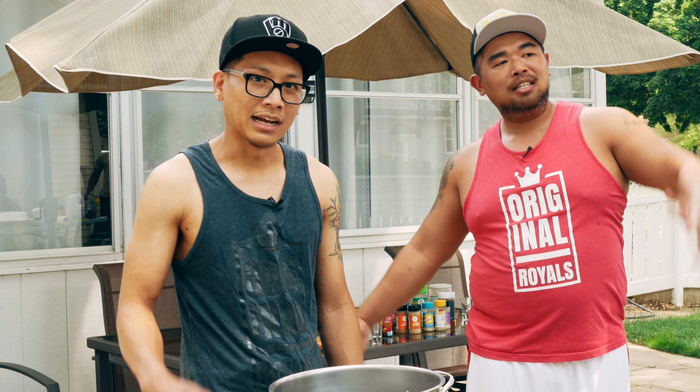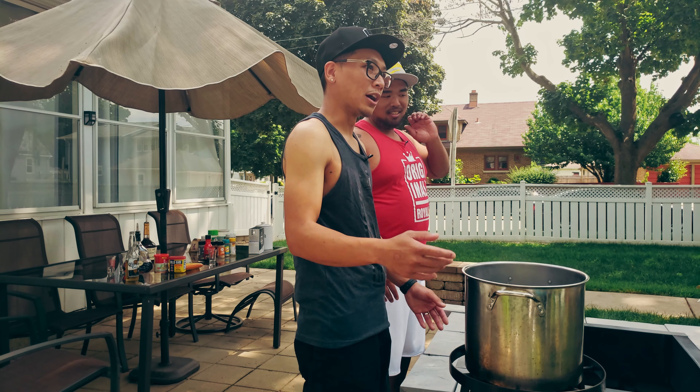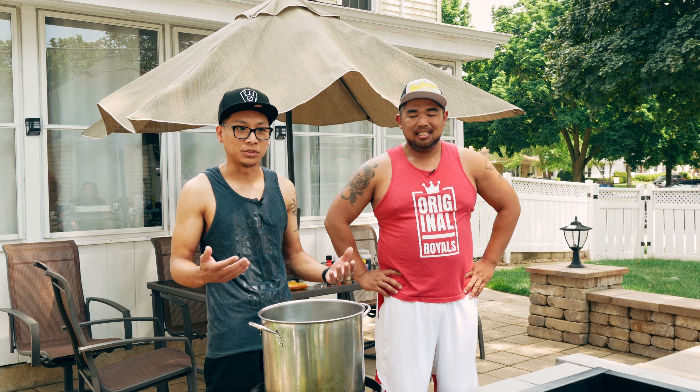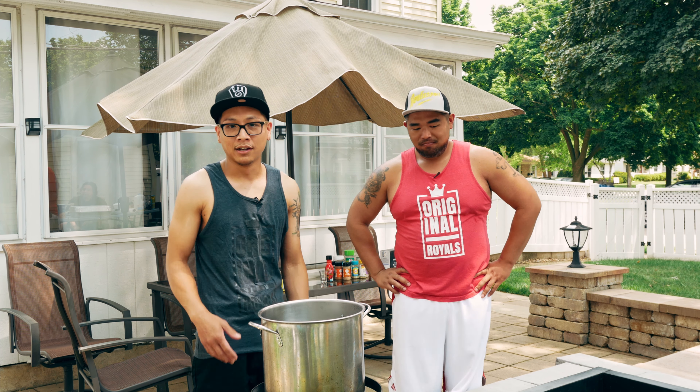Boy, introduce yourself to the fans. Hi, my name is Boy, or you can call me Sonny. So we're gonna make this crawfish boil very simple. It can cater up to a party — very easy to do. And let's get cooking.